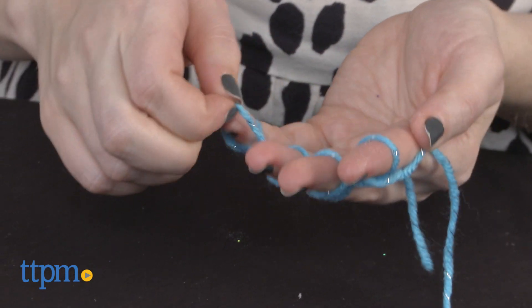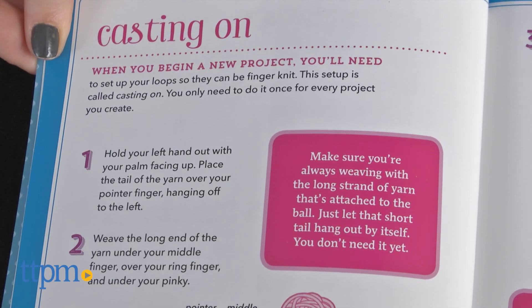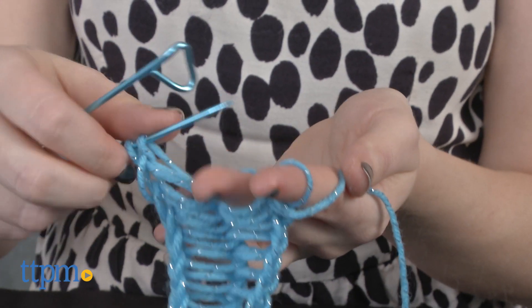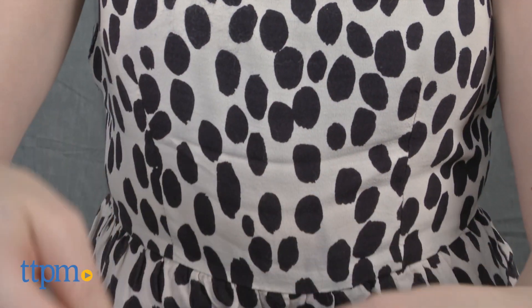Klutz walks you through all the basics, from how to roll a yarn ball, to casting on, to binding off, to taking a break. And if you've ever found yourself somewhat trapped by your yarn, taking a break is truly a saving grace of a lesson. Once you learn these simple techniques, completing any one of the 15 plus projects that follow is a breeze.